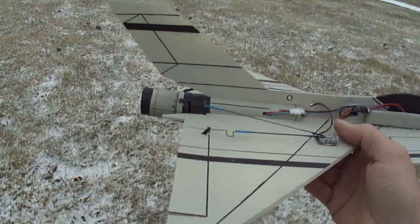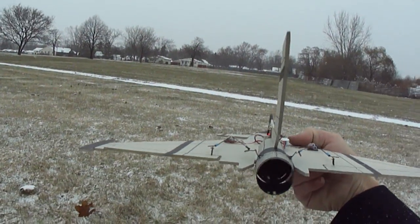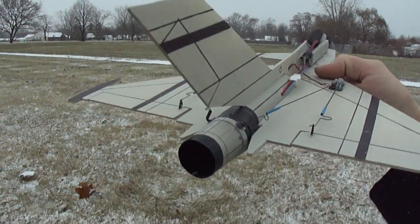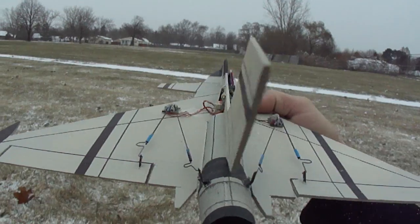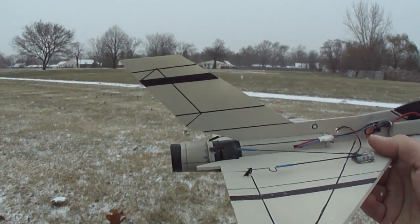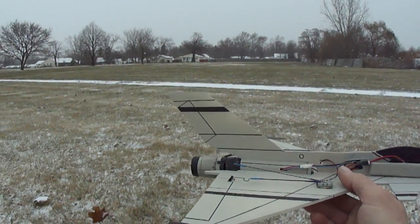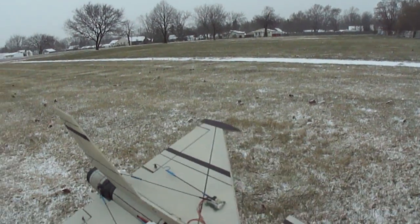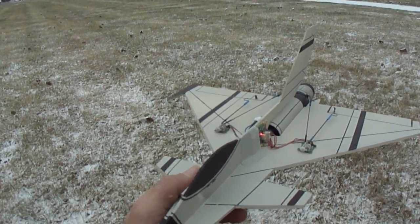I'll shoot a video on how to make the thrust vector unit. As you can see, I just got some control rods going to my control horns there on the thrust tube. All right, I'll get you guys some plans made up. Over and out. Bye.